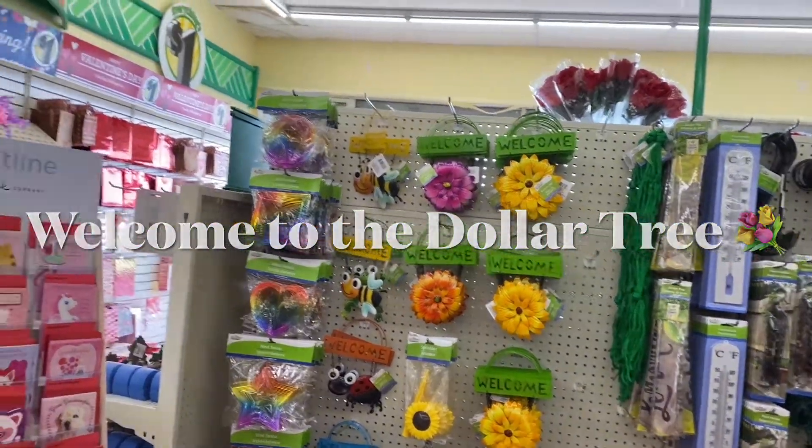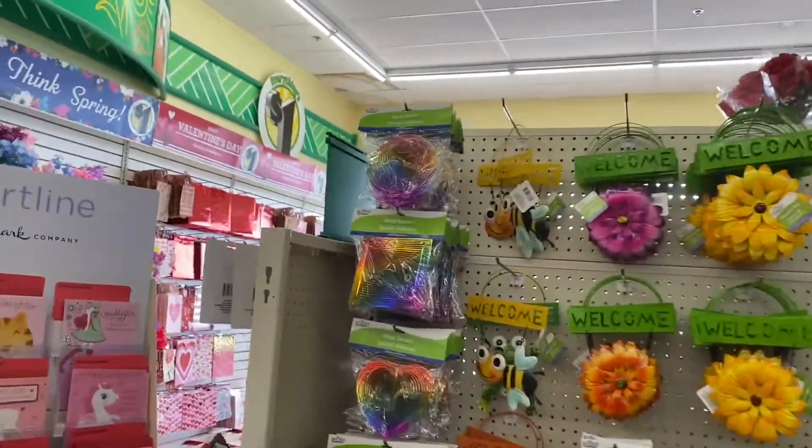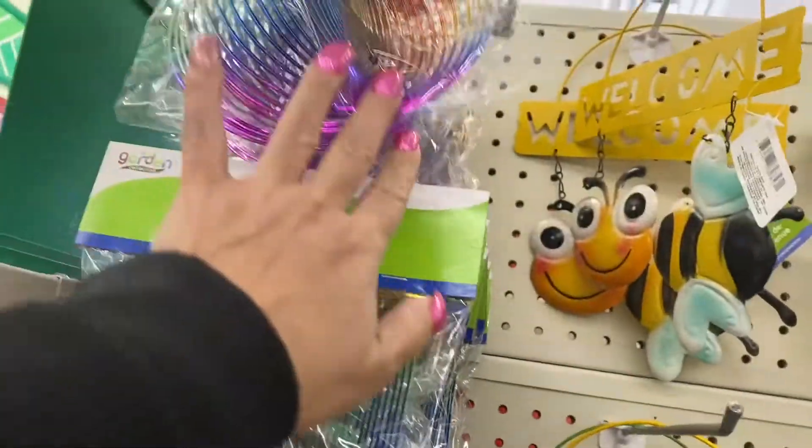Hi everyone. Here we are at the Dollar Tree. Let's see what they have and what's new.